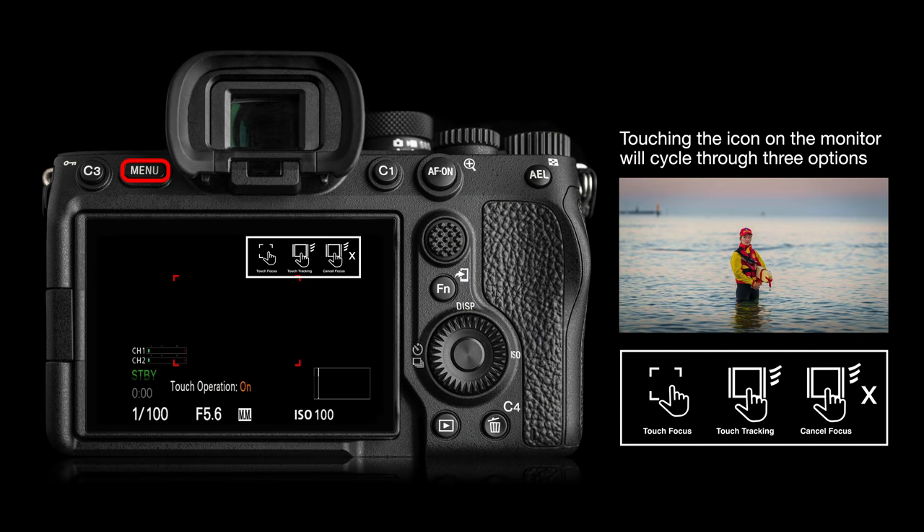We also have touch tracking, which is great for movie shooters. Once we've enabled touch operation — assigned to the C4 key, the little trash can key at the bottom right of the camera — we can cycle through three touch operations: touch focus to pull focus between different objects, touch tracking to touch a subject and let it move around the frame, and touch again to cancel tracking.